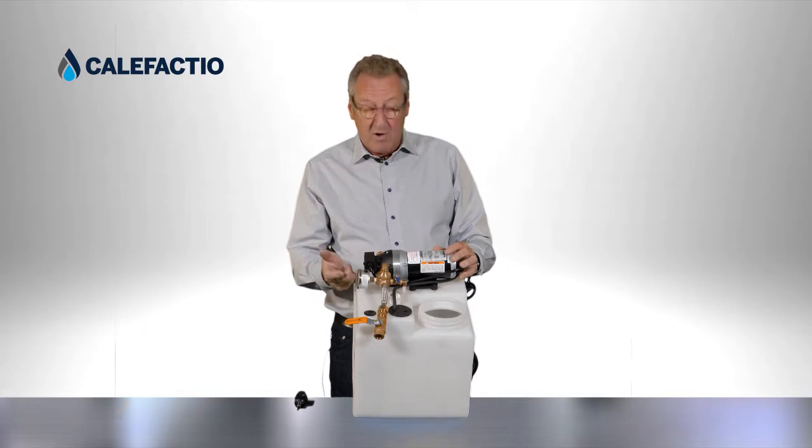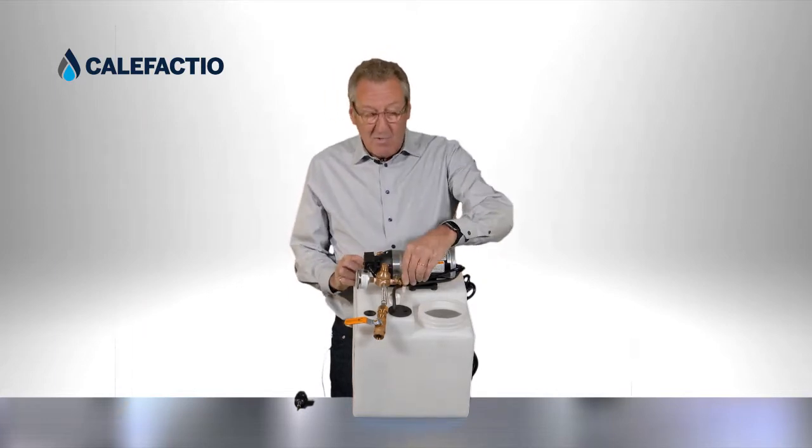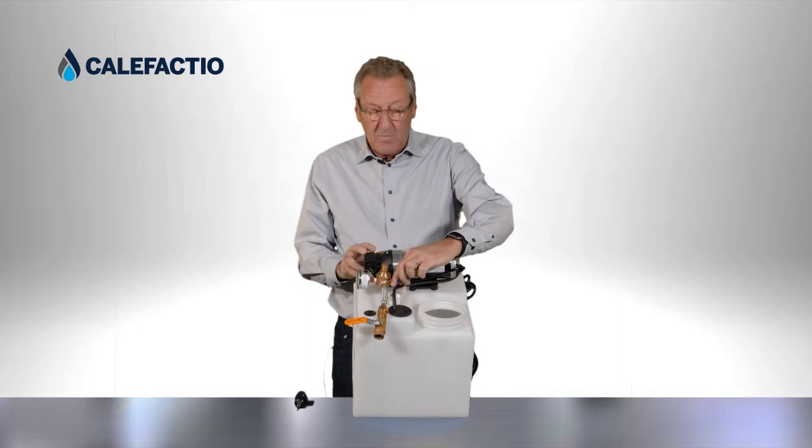Then you're going to close the valve slowly and look at the pressure. If the pressure is back to 12, great. If it's at 13, you do it one more time. If it's still 13, you're going to unscrew that a little bit more.